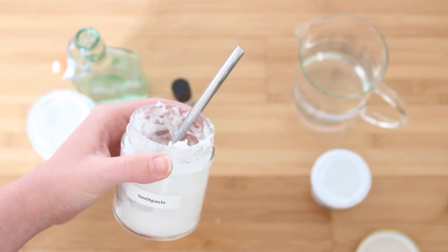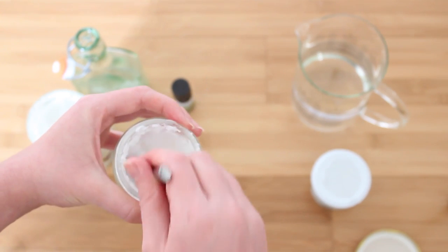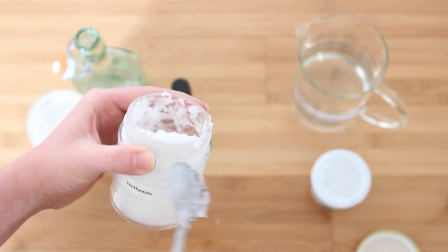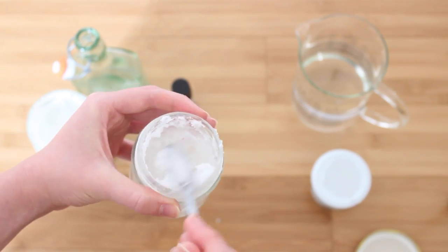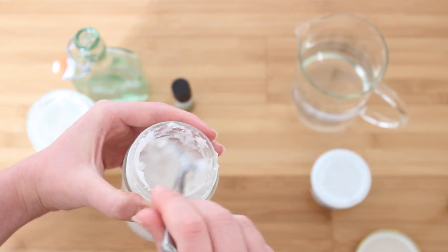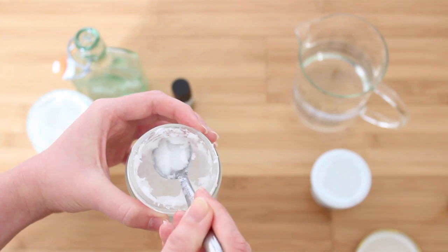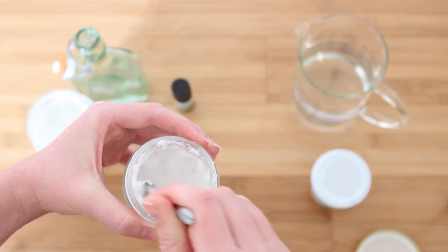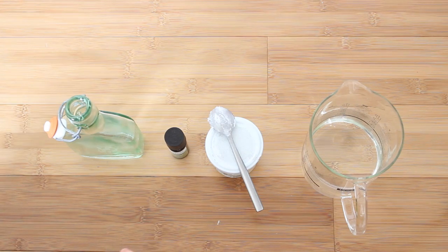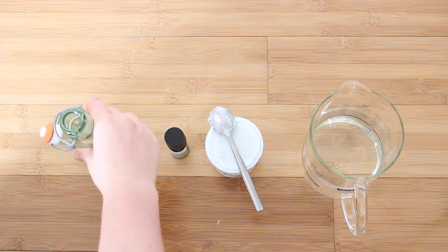So there we are — that is the toothpaste, and it will last me about a year. It tastes great and my teeth have never felt cleaner, so I highly recommend you try it. If you want to test with a smaller container first, go for it — just remember it's half the amount of baking soda to coconut oil, and then you can add whatever essential oil you like to flavor it.